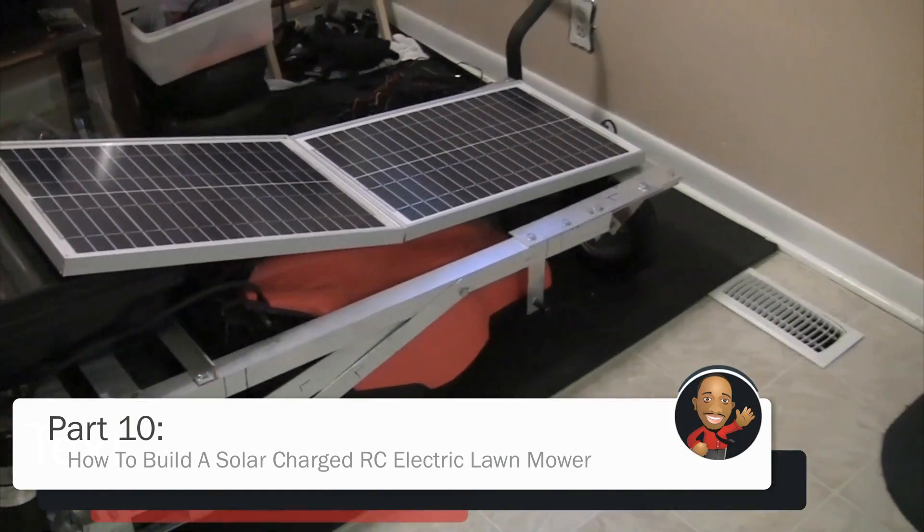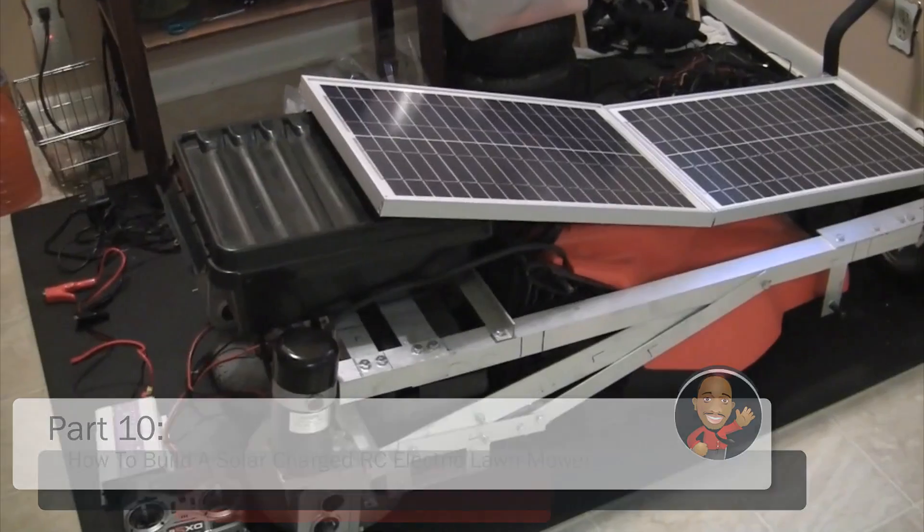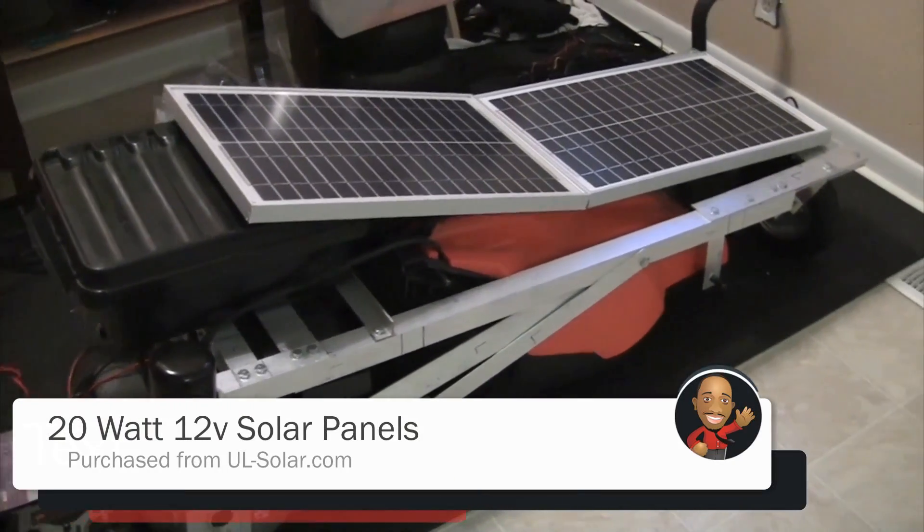Since my solar panels arrived, I decided to take a break from the electronic side of the build and start working on attaching the solar panels to the frame.